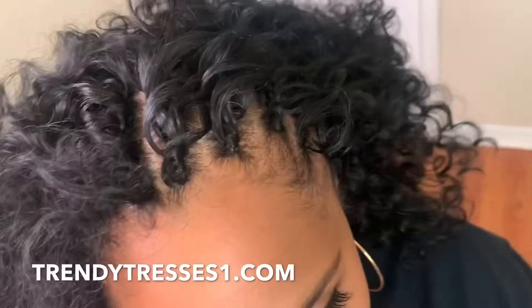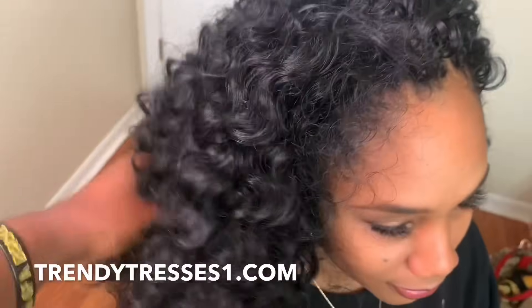Hello everyone, welcome and welcome back to my channel. This video is about how to make the front look as natural as possible.